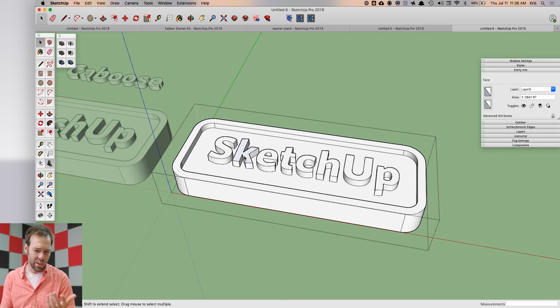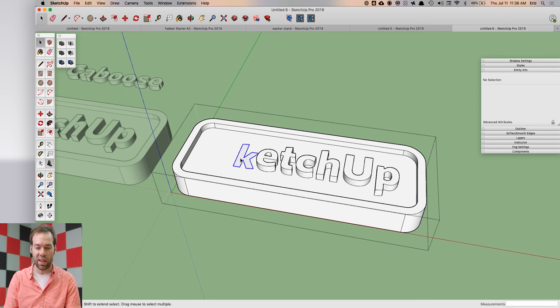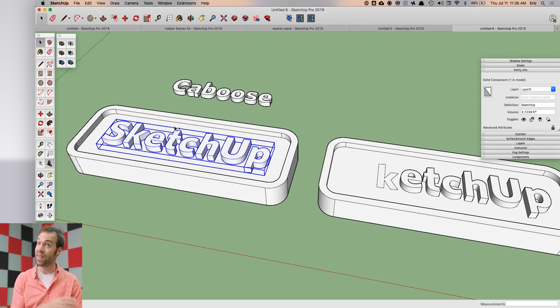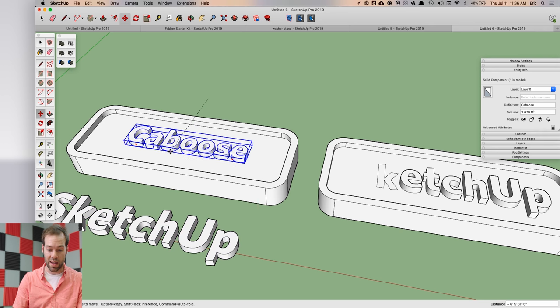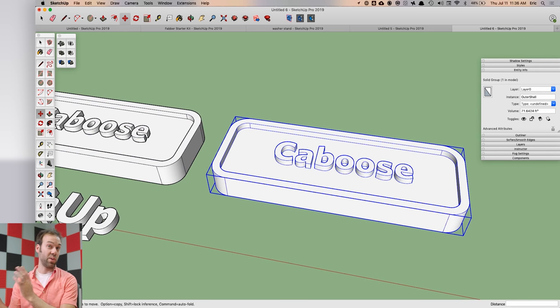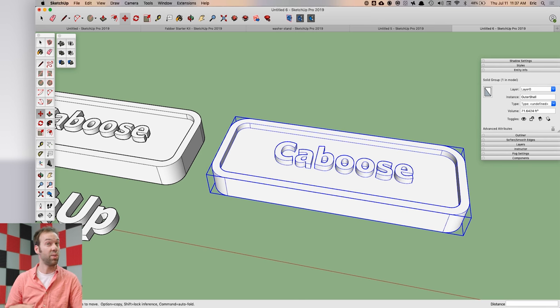When you use Outer Shell it's destructive, so going back in to remove text is tedious. With the kit of parts method, you outer shell your parts together but keep your original separate parts in a different spot in your model. For the next name tag, just remove the old text, place your new text on the base, delete the already-printed merged version, select the new pair, copy them, outer shell, and export. Don't be afraid to have a messy model — it saves a lot of time for complex or frequently-changing 3D prints.